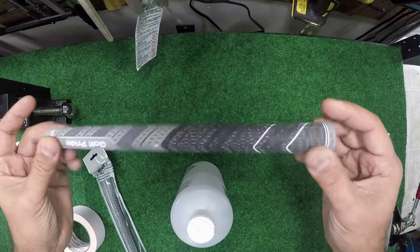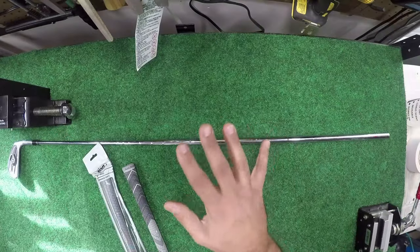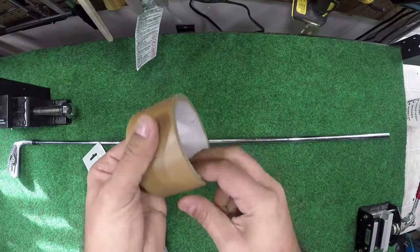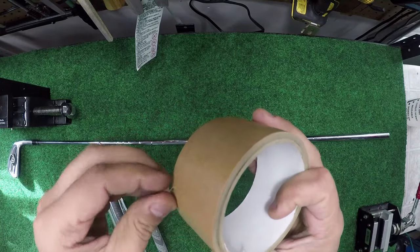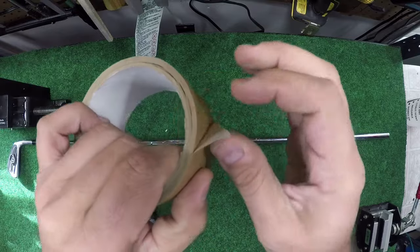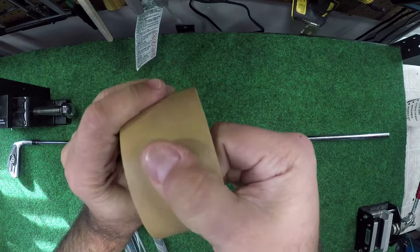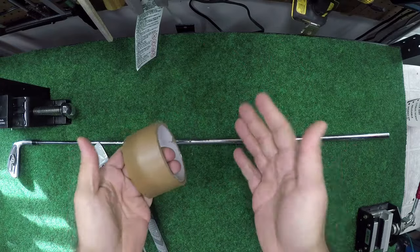This method lets you make modifications to the grip or the club without having to damage the grip. No double-sided tape for this. We use regular old masking tape. I like to use this build-up tape because it's super sticky, has a little bit more thickness than your regular hardware store masking tape, and has a nice surface that gives you the friction you need for this process to work.